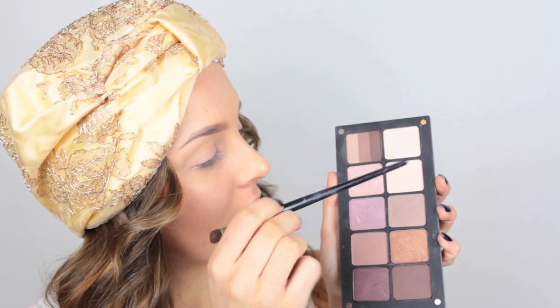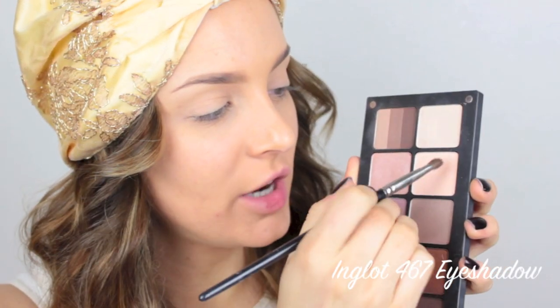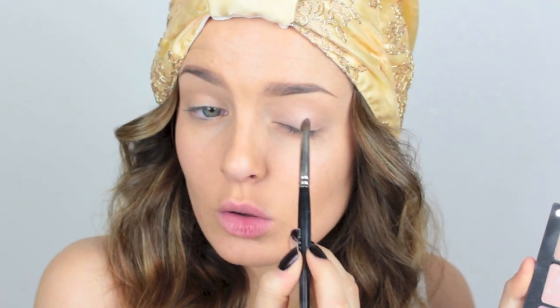Now I'm going to take a very light, light sort of apricot shimmery shade — just one with subtle shimmer. I don't want it to be too shimmery at all. It's just one with a very light sparkle to it.